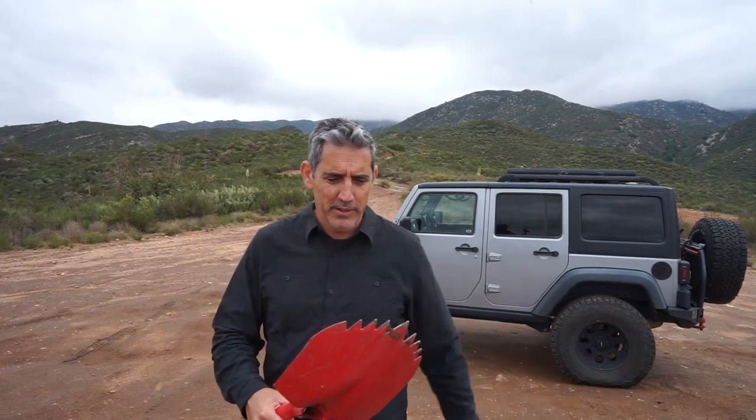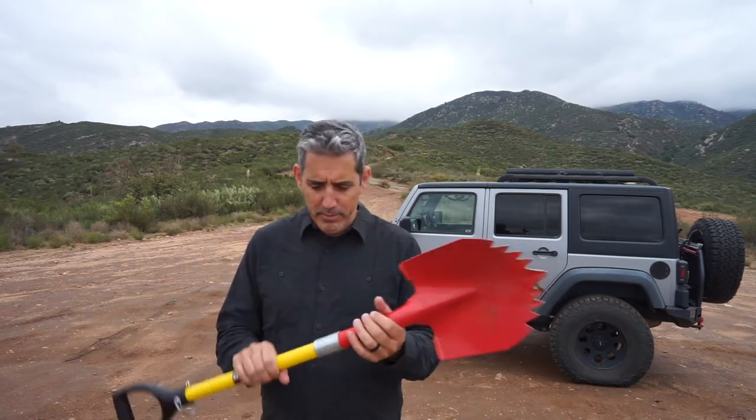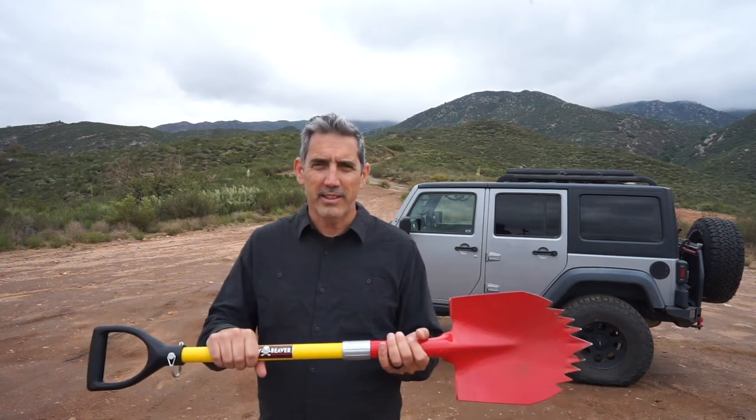The most obvious characteristic of it are these gnarly teeth, and there's a lot of other stuff put into it that I'll tell you about.